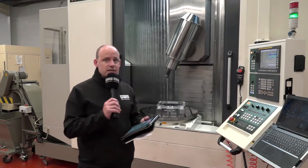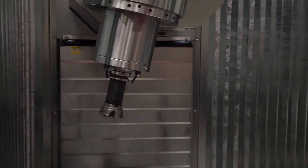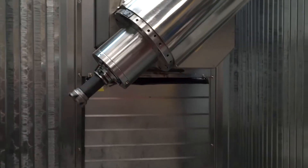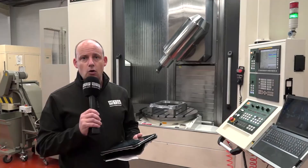McCreevy Engineering selected this machine after looking at a lot of five-axis machines. This one won the day because of the capacity, the build quality, and the longevity they experienced with their previous Victor machines. So if you are looking for a five-axis machine, you can see more about this on mtdcnc.com.